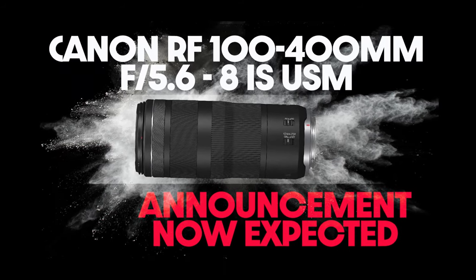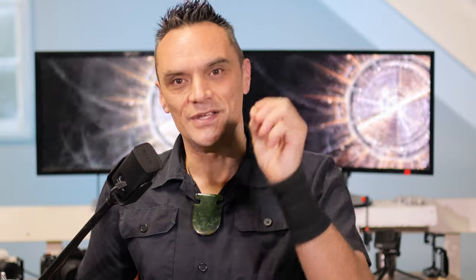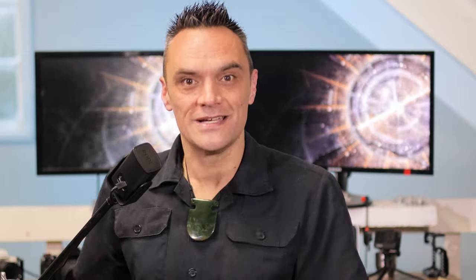The Canon RF100-400mm f5.6 to f8 IS USM is set to be announced and released at US $649. It's a pretty good price — it's an entry-level zoom for the Canon R series of cameras.